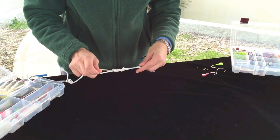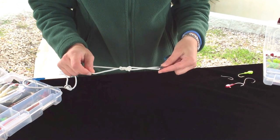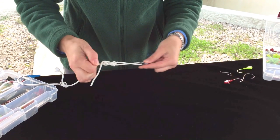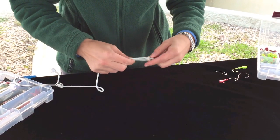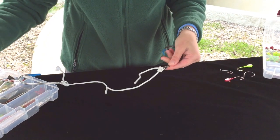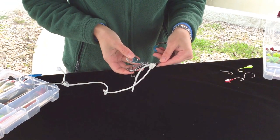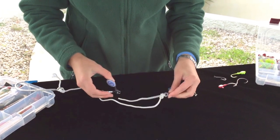Hold the hook and begin to tighten the knot, but you always want to make sure that you wet the knot before fully tightening it. Once the knot is tightened, you can clip the tag end to about an eighth of an inch. And that's how you tie an improved clinch knot.